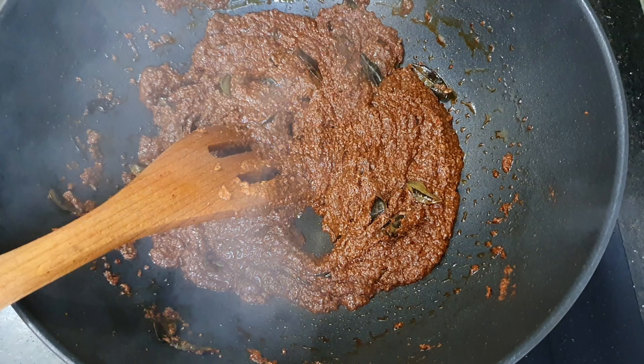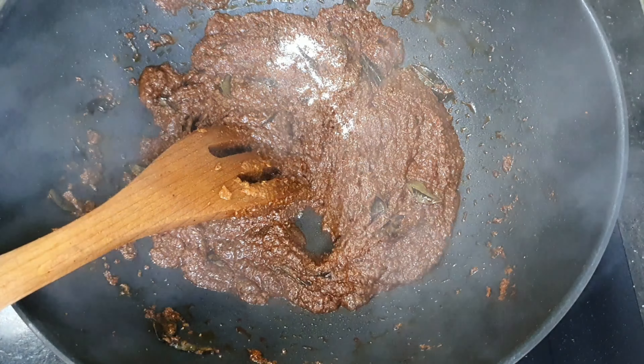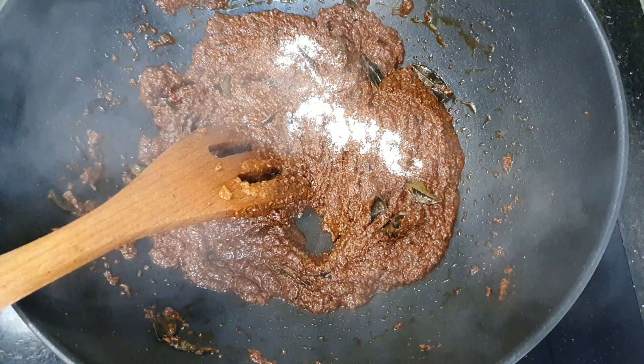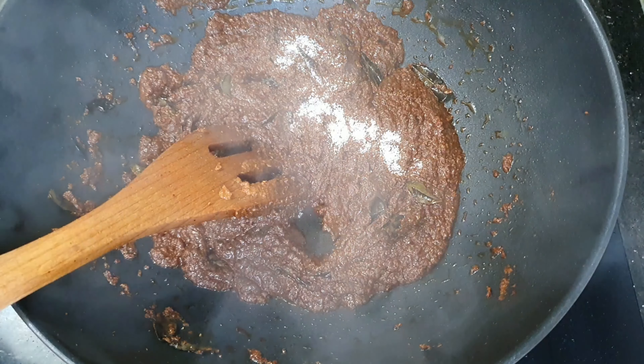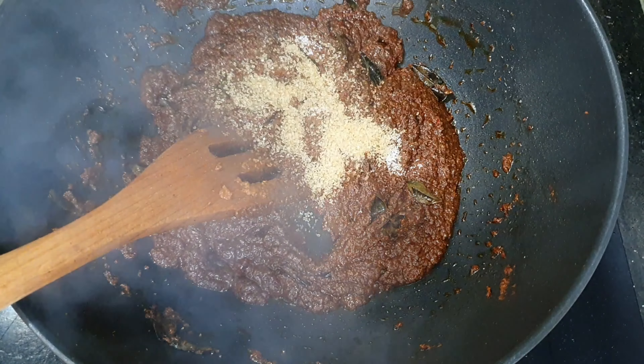Now let's cook our paste until the raw smell is gone and until the oil separates. I'm going to add about two teaspoons of salt, and then one and a half tablespoons of brown sugar.